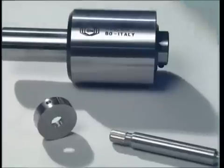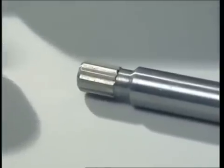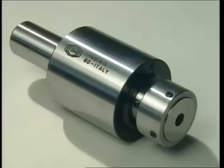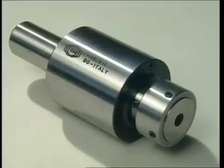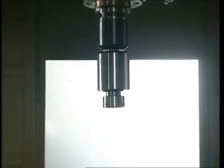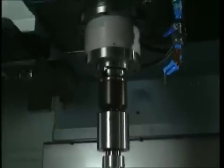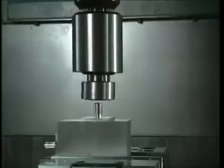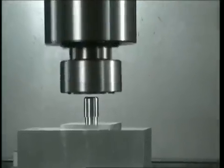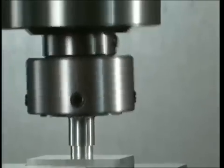Now let's look at the second example, which involves machining a surface to obtain a polygonal shape using the vertical broaching method. For this type of machining we use a vertical work center. The Brigetti broacher fitted with the broach and a suitable adapter is mounted on the tool holding fixture of the work center, while the work piece to be broached is placed on the work center bench. The spindle of the work center is started up and the broacher starts turning at between 500 and 1000 rpm.